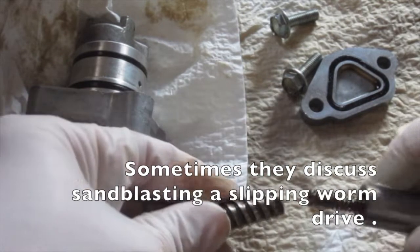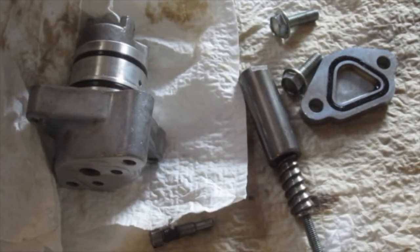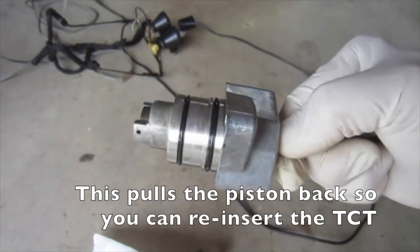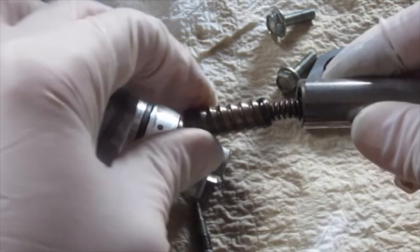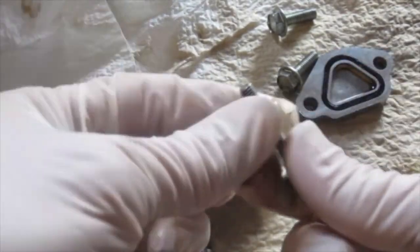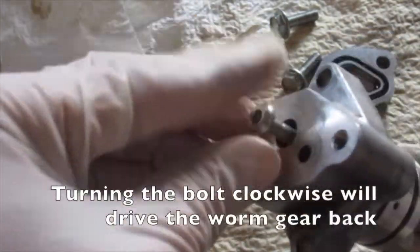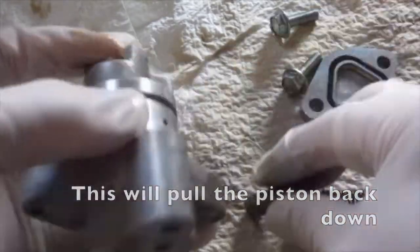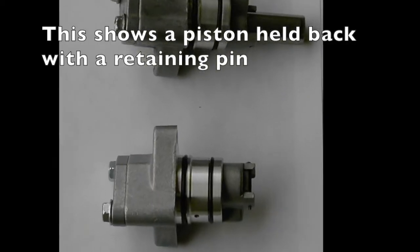Sometimes sandblasting a slipping worm drive is discussed, but this one doesn't slip. The 5 millimeter bolt is screwed into the worm drive to pull the piston back so you can reinsert the TCT. This shows the sequence for reassembly. This will pull the piston back down, and the retaining pin is used to hold the piston back.